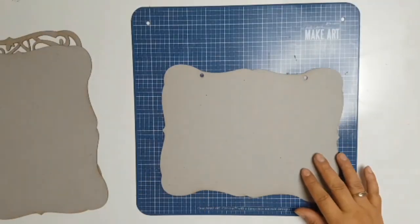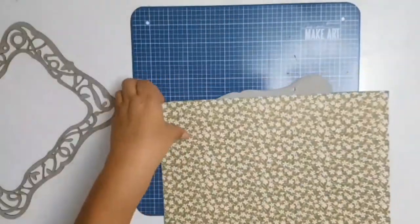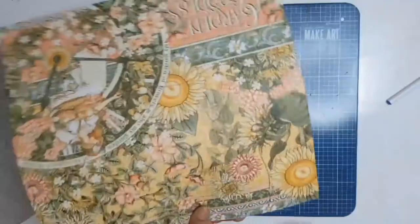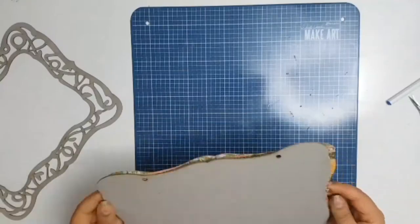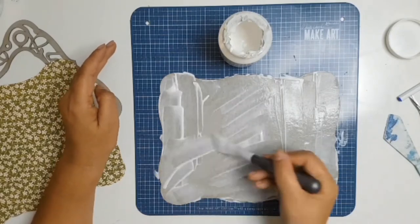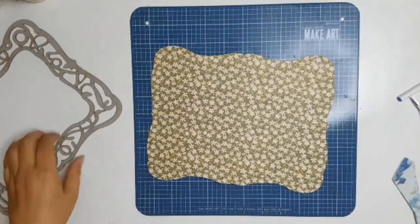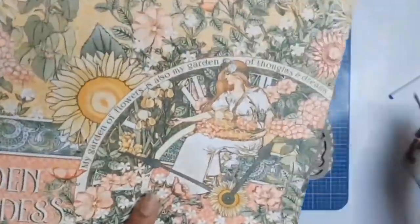It's a flip book, so it's going to flip up. I decided to go that way rather than flip it to the side. The first paper I picked was this gorgeous one — I'm using the Graphic 45 Garden Goddess Collection. The paper I'm working on now is actually called Garden Goddess and it's beautiful. I've got two of every sheet and I'm going to use the lovely green floral side and glue that onto the chipboard.